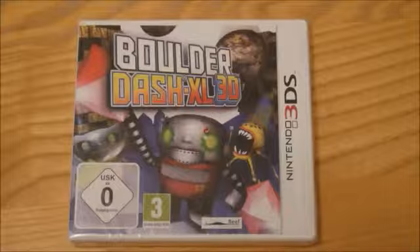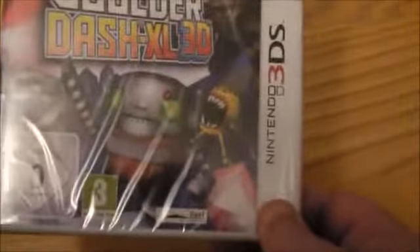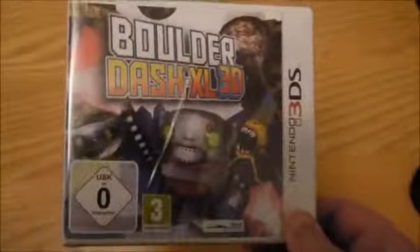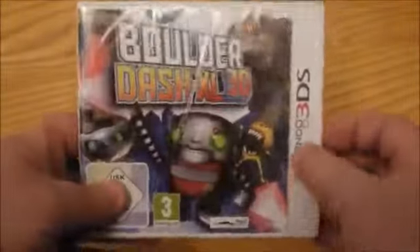I can't tell you the exact date, but it should be available in the US as well. It is of course a classic old school game which has been remade, and it actually looks pretty cool. It's a pretty low price — you can get it for around £15 in the UK. So let's just have a quick look inside.